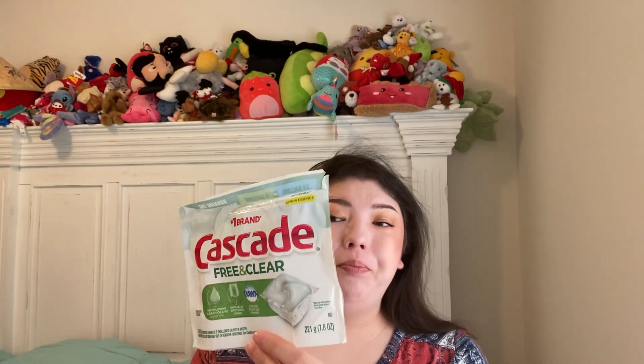I tried a new brand of dishwasher pods — the Cascade Free and Clear. I'd never seen Free and Clear before. We'd run out of our regular product and couldn't find it anywhere. I got these from Harris Teeter to try them, and I really loved them. They were 14 packs; we went through them fairly quickly, then I ordered a big container off Amazon. Dishes are nice and clean. So glad they came out with a free and clear version.